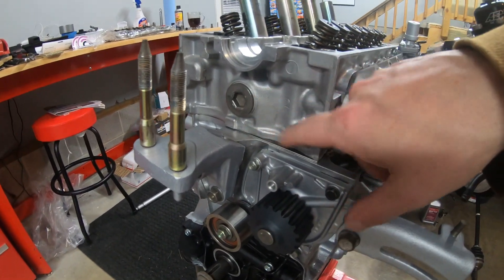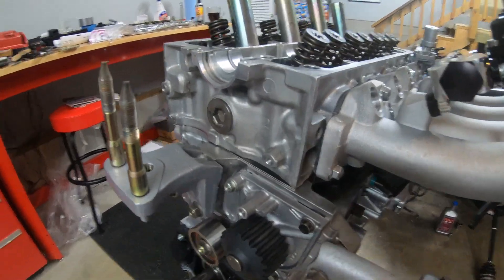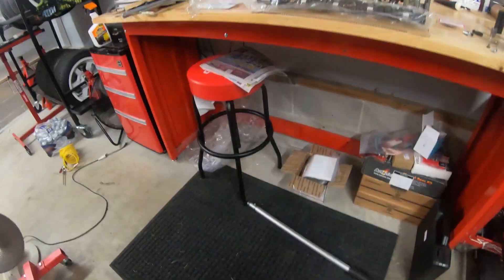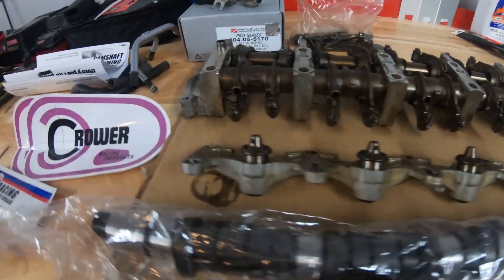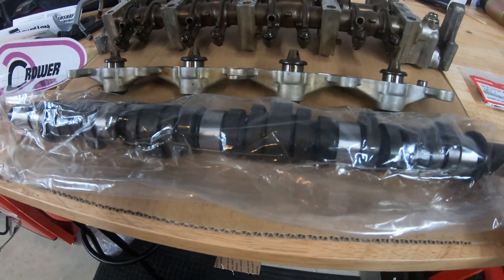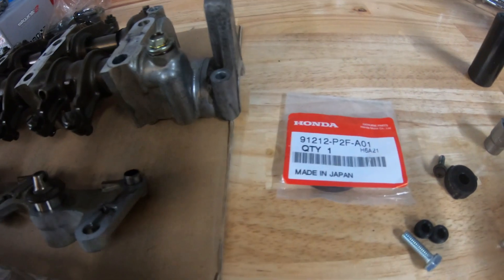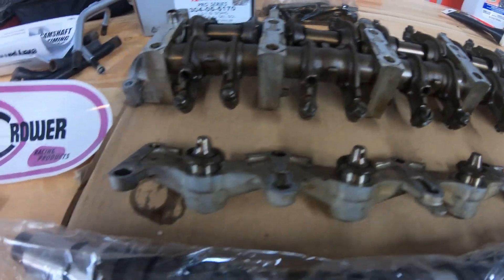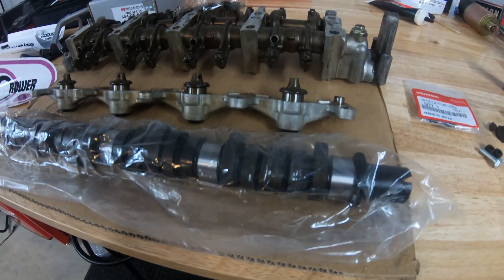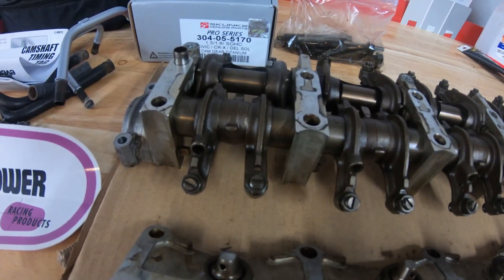I don't remember if I got to put the cover on here first or this first, but either way we'll get it together. I'm happy to say that I finally got my Crower Stage 2 turbo camshaft. That means I can actually finish getting this head together. I do have the new seals and all that good stuff, so now I get to figure out how to put this together. Stay tuned — we'll get this thing cleaned up and then pop it in.